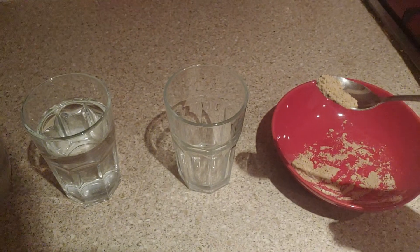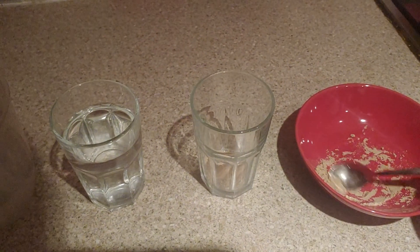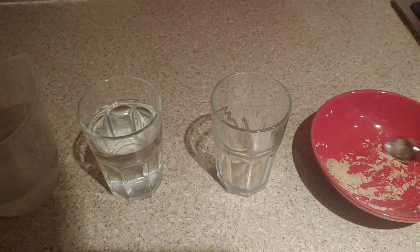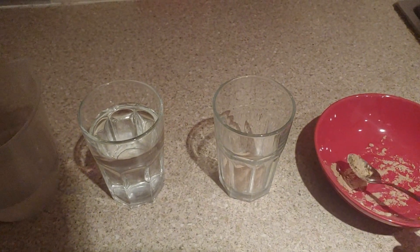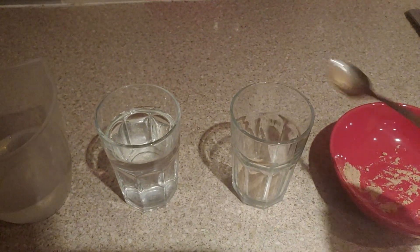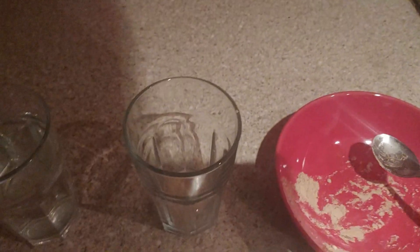Simply what you want to do is just take a little bit — put a bit more actually — in a glass. I'd say that's about a tablespoon maybe.